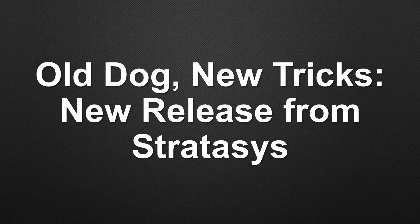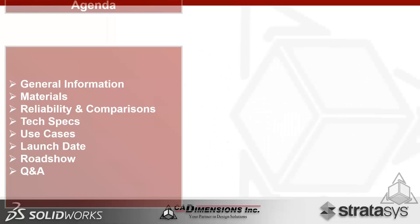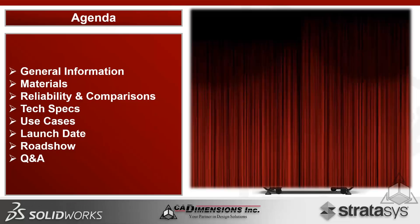Thank you for tuning in. My name is Gerald Matarazzo, I'm the Additive Manufacturing Technical Solutions Specialist for CAD Dimensions, and I'll be taking you through all the new information we have for you today from Stratasys, one of the pioneers of 3D printing. The agenda includes general information on the brand new system, materials, reliability, comparisons, technical specifications, use cases, the launch date, roadshows, and a live Q&A.